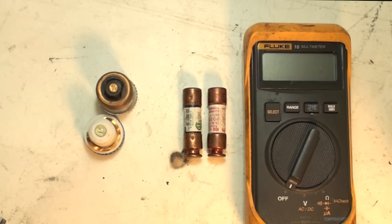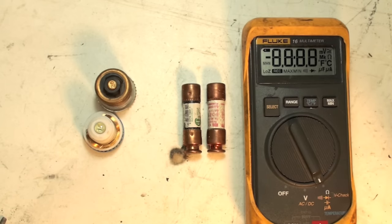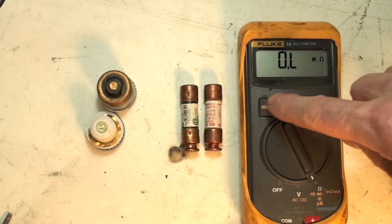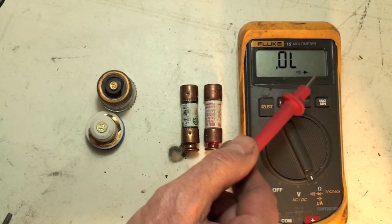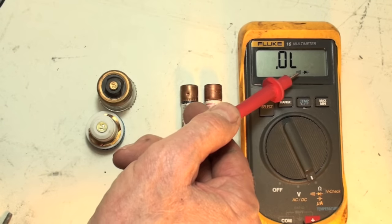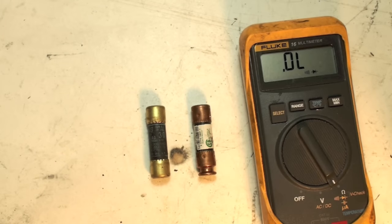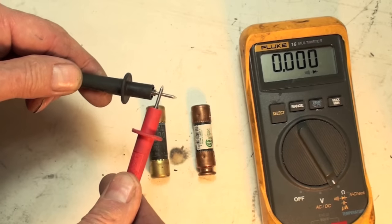I'm going to use a multimeter like this one to test it. I'm going to go to the ohms position. These meters all say OL when there's no continuity. But in this case I'm going to go here — what I've done is this is a diode tester, but it will also beep, and it's a little easier to use if it beeps.